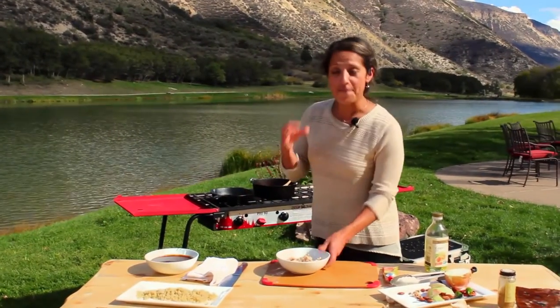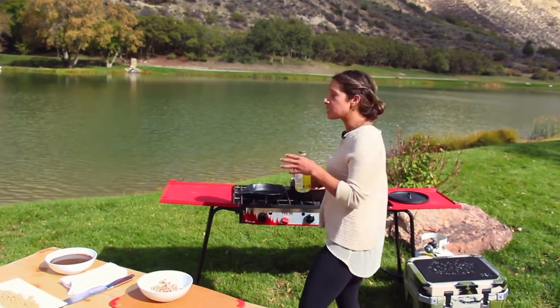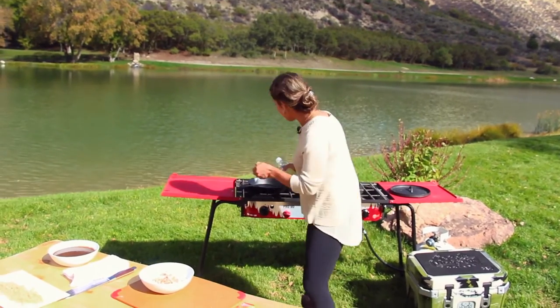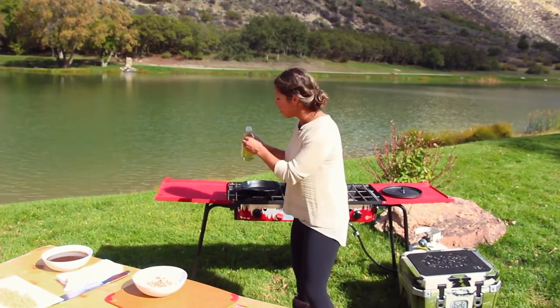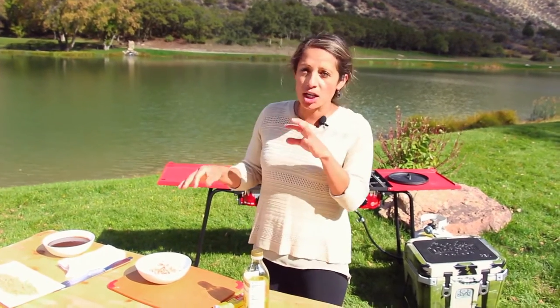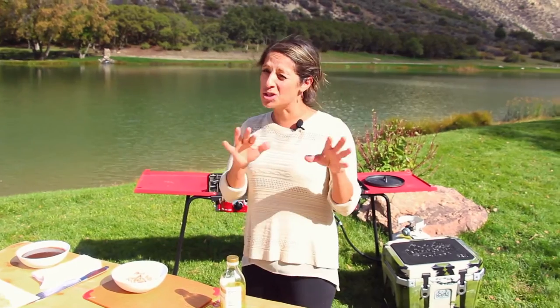So what we're going to do is make a pheasant confit mole. Confit means that you're going to cook something very, very low in fat. I cooked mine in a little bit of duck fat, and I add a little bit of orange zest, garlic, the fat, and let it go for about eight hours under low heat at about 285 degrees.